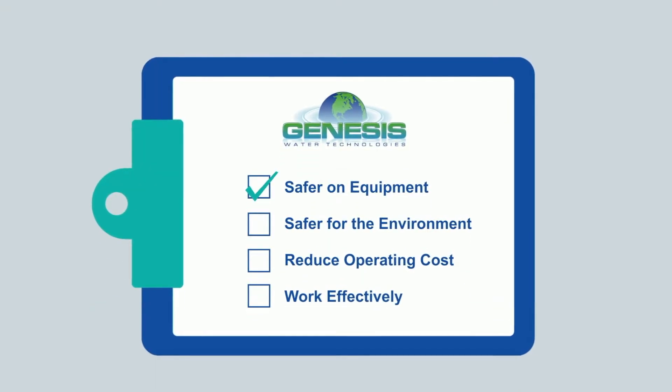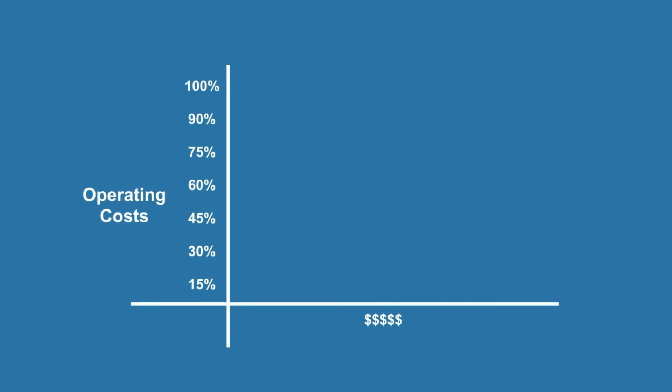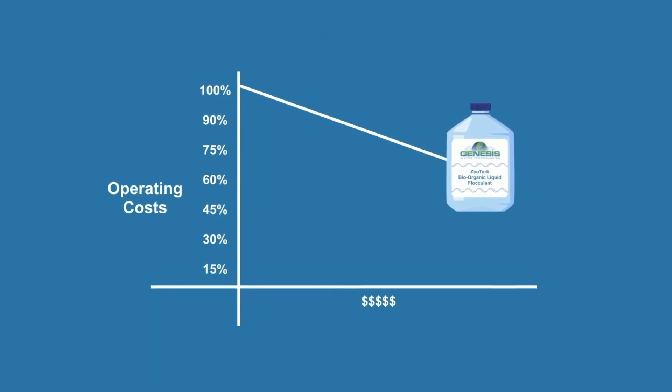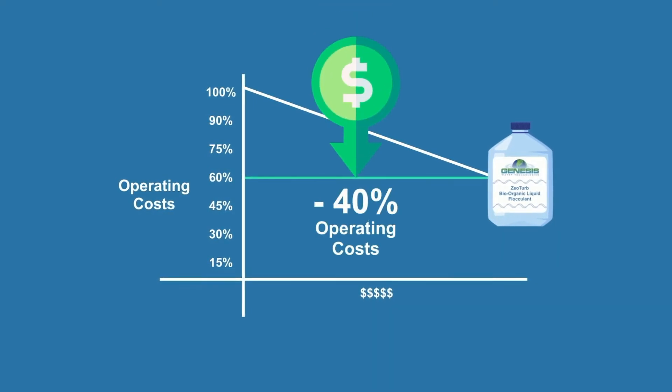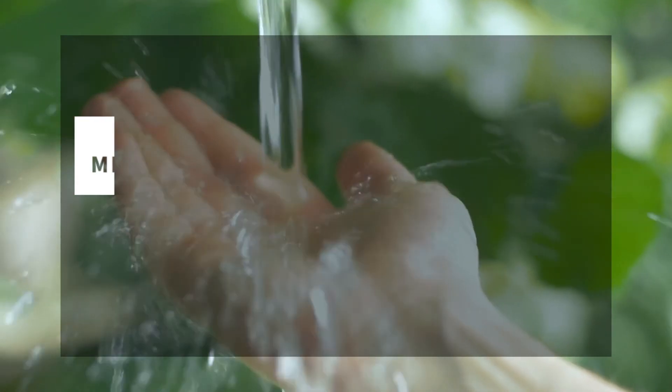Safer for your equipment, safer for the environment, and better for your budget. If you rely on water treatment, Xeoturb by Genesis Water Technologies can help you reduce overall operating costs by up to 40%, increase clarification efficiency, and minimize the environmental impact of your water treatment processes.